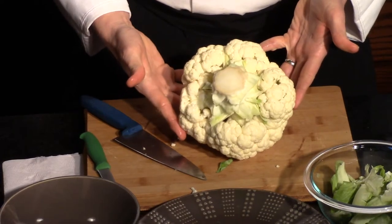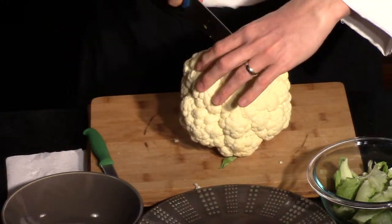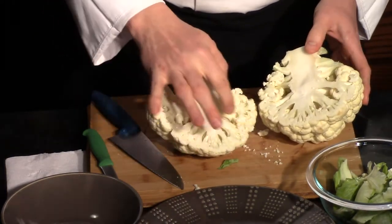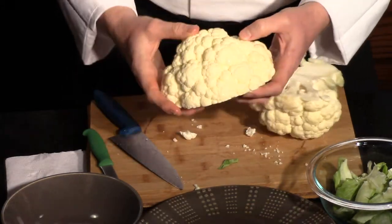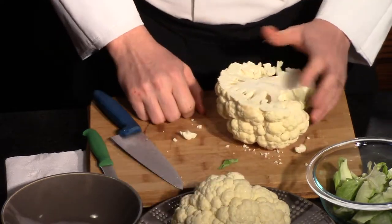Now that we've got that greenery out, you can see all the little different stems in there. From this point, we take our knife and chop it right in half just like that. Now we can easily see all these stems that go to their different florets. You could put some butter and breadcrumbs and bake it just like that — that would be wonderful.